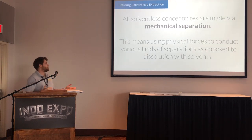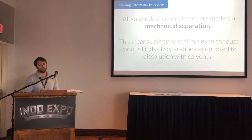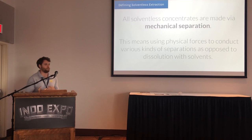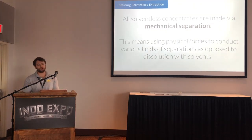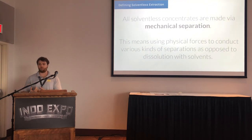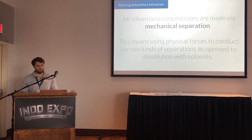To define solventless extraction: what we're looking at is a process of mechanical separation, which is different from using solvents. Various physical forces separate the trichomes and cannabinoids, as opposed to dissolving them into solvents. When you're running butane, any hydrocarbons, or CO2, you're dissolving the cannabinoids and terpenes and then reforming that, recovering your solvents. Mechanical separation is anything from shearing to breaking things open with rosin.